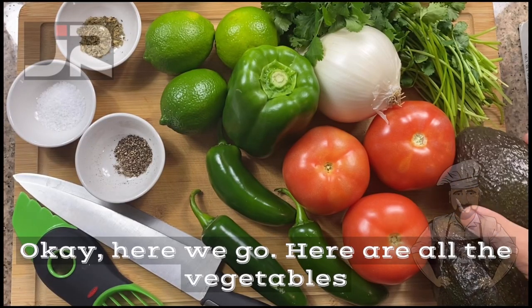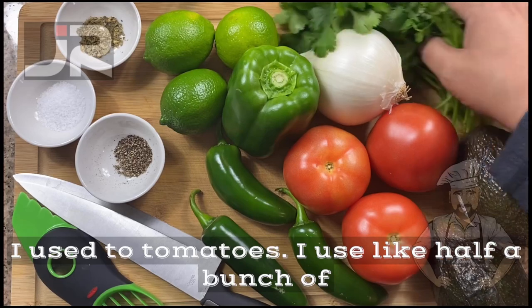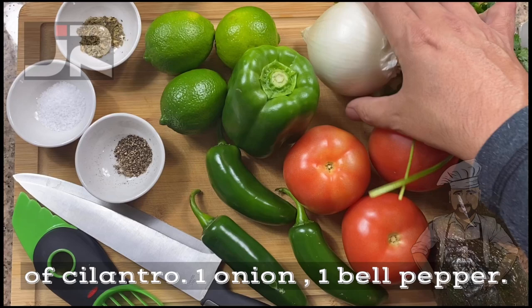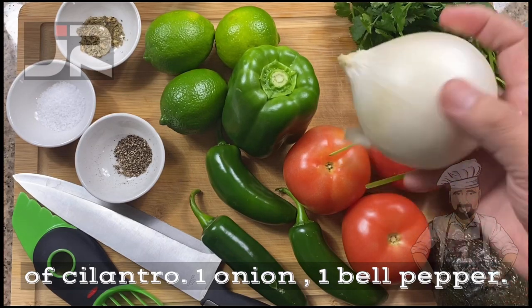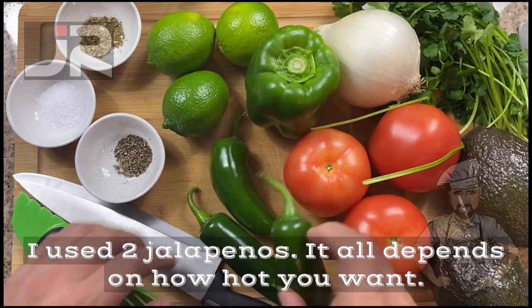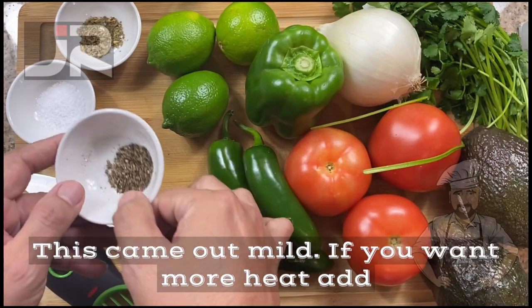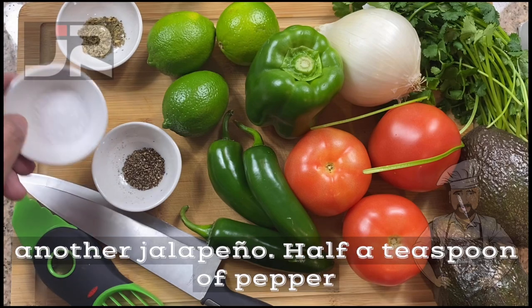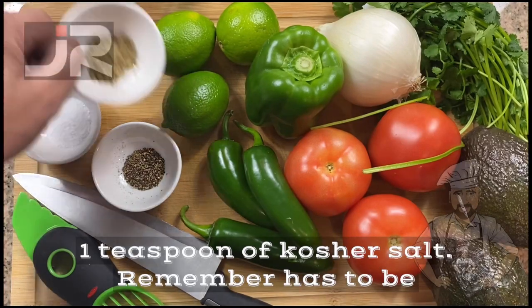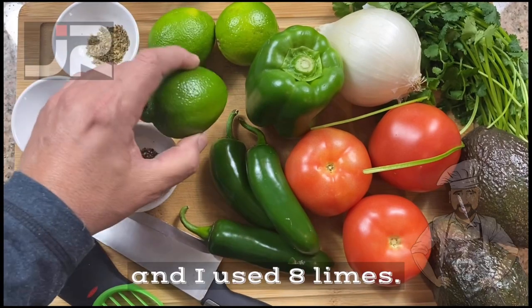Here are all the vegetables: avocados — depends on how many you want, that depends on you. I used two tomatoes, about half a bunch of cilantro, one onion, one bell pepper, two jalapeños. Half a teaspoon of pepper, one teaspoon of kosher salt — it has to be kosher salt — one teaspoon of dry oregano, and I used eight limes.